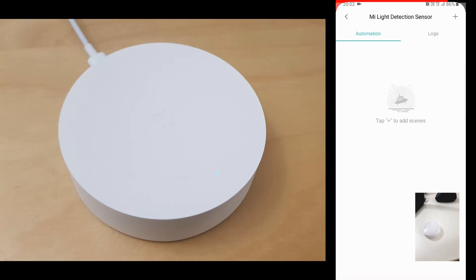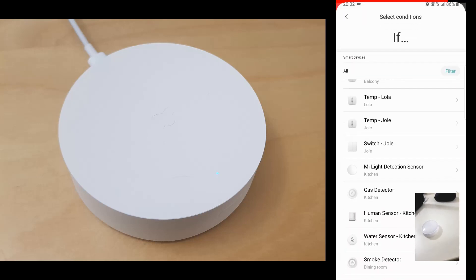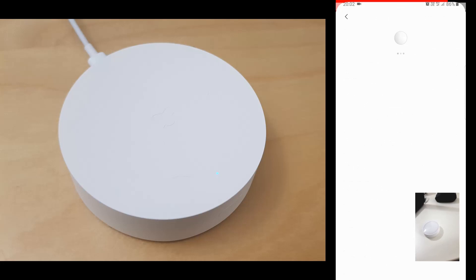You can now make various automations with the sensor. For example, if the lux value is above or below something, or if it's day or night, etc. You can turn on the lights or do other automations.